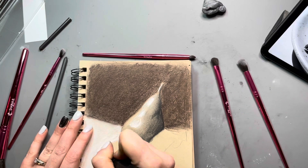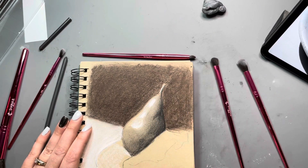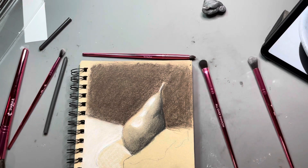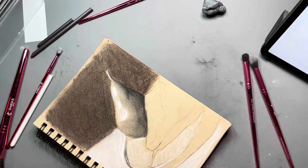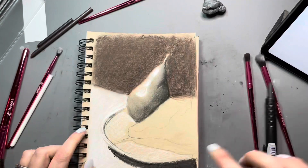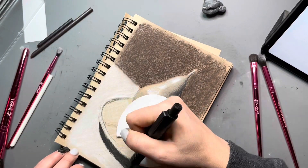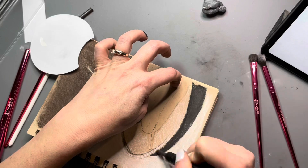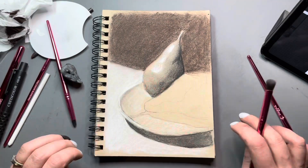The problem with that, though, is once you spray the fixative on, the pigment is there and it's going to be difficult, if not impossible, to remove. So you can't really correct for mistakes once you're putting down fixative. Because this is just a sketchbook, I wasn't too stressed about how dark my darks were getting. This was just me trying to play with these new products and see how they worked.